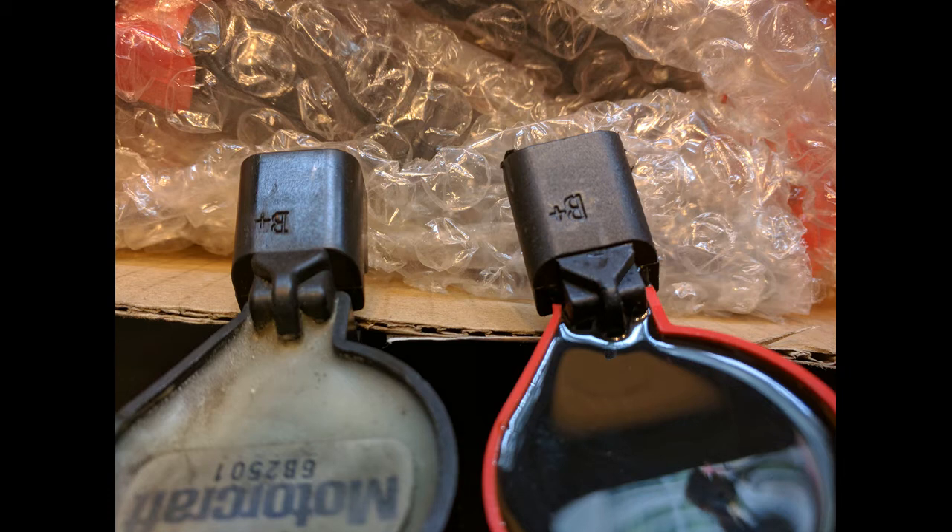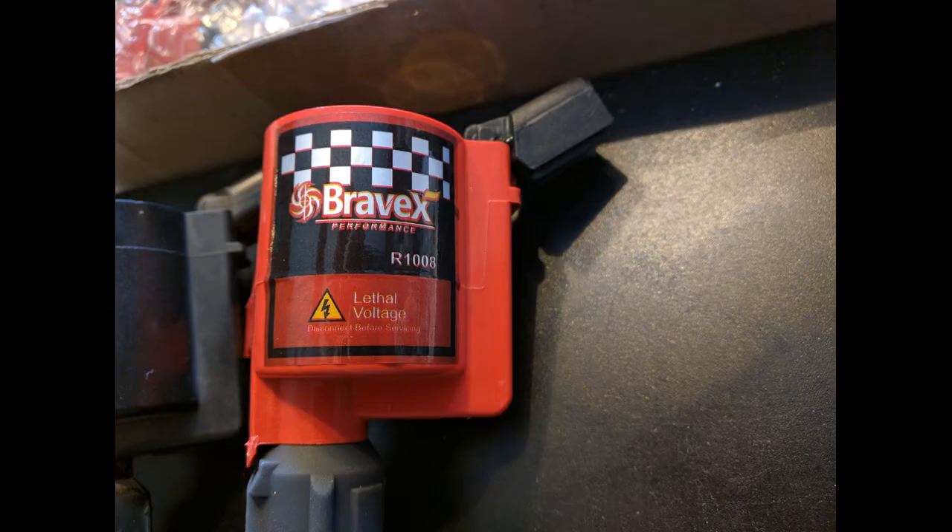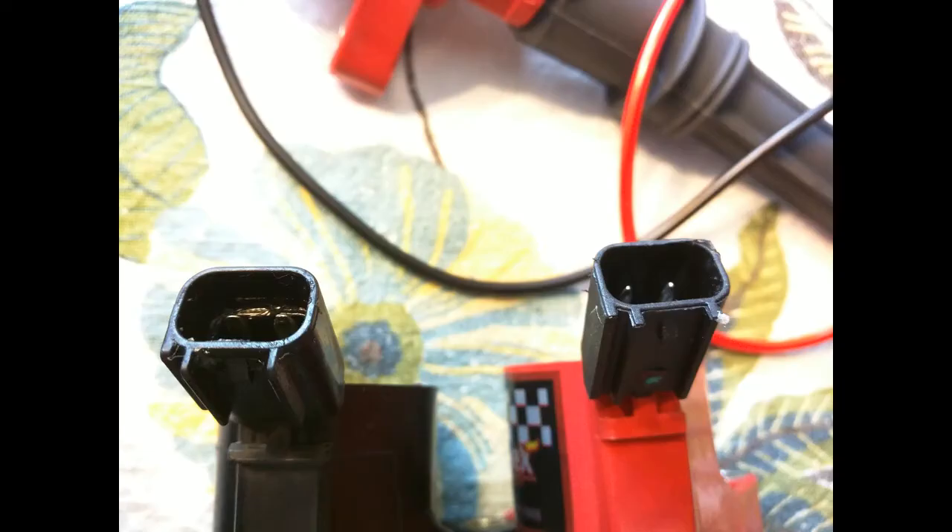You have the B-plus on the plugs — same on both. Here's the model number. The two plugs: the OEMs have blades and the Bravex has pins. But other than that, I don't see that being an issue at all.